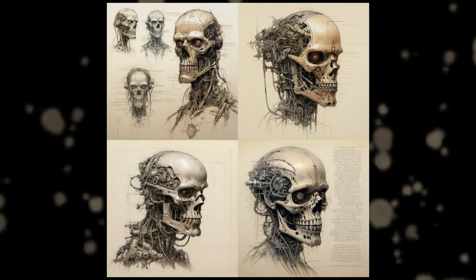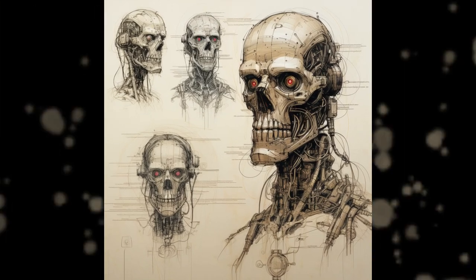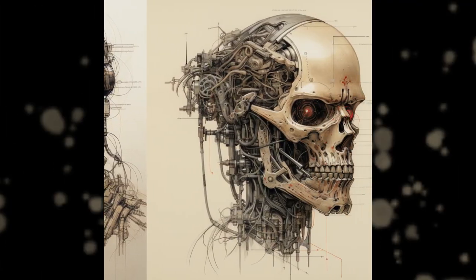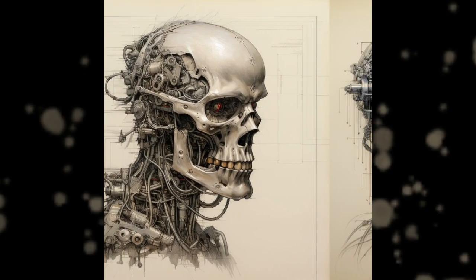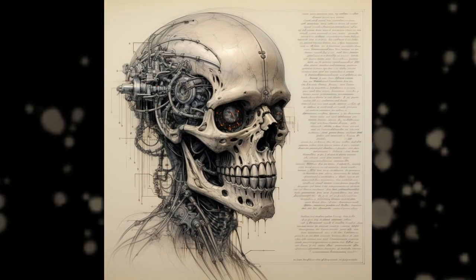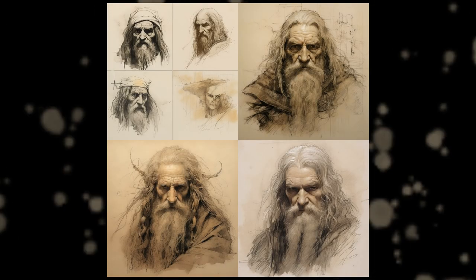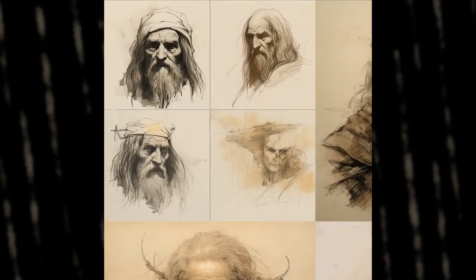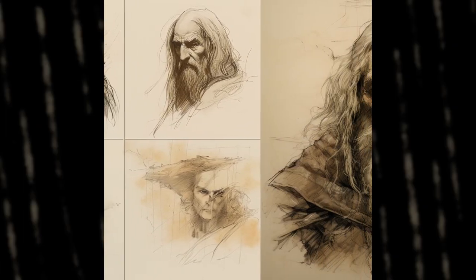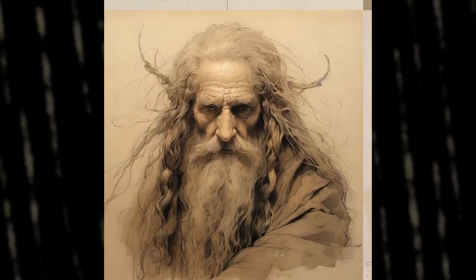Now this one looks like some cool stuff. Can you guess the prompt? It's Terminator. The full prompt is Leonardo da Vinci Terminator sketches. I loved all of them, especially the text on the last one. Amazing. I just thought I'd type the words Lord of the Rings and see what I get — pretty generic, but looks nice. The full prompt I used is Leonardo da Vinci Lord of the Rings sketches. Now which one is your precious from these four?